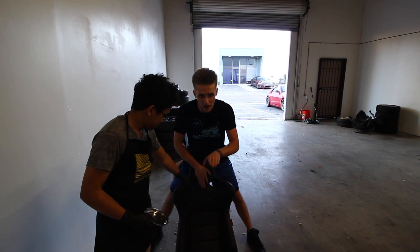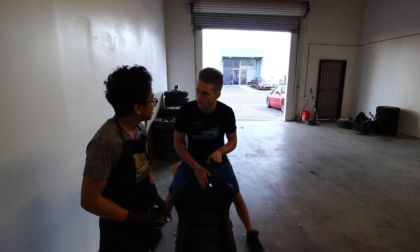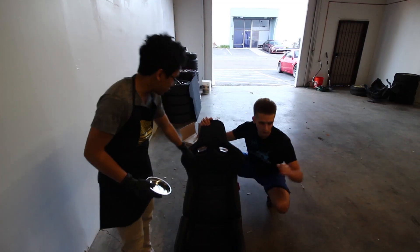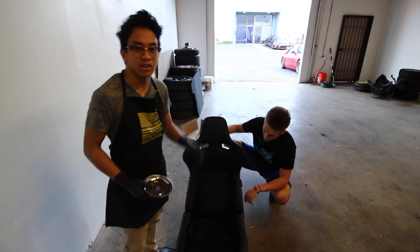These seats go up and down, forward and back, and they recline. The whole thing is really nice — leather, nice bolstering. Not too bad at all.